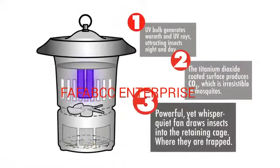When insects approach, Dynatrap's quiet, powerful vacuum fan draws them into a retaining cage where they dry up and die.